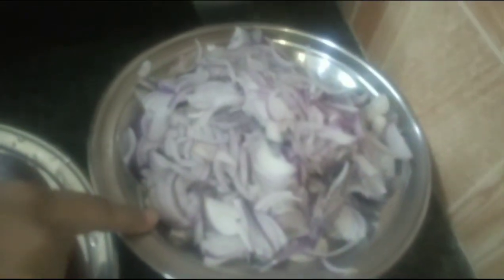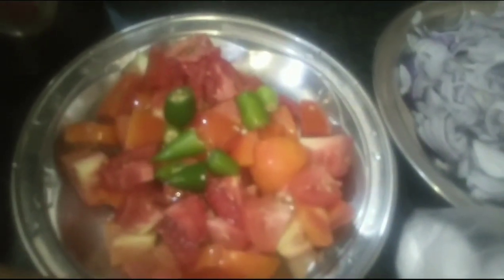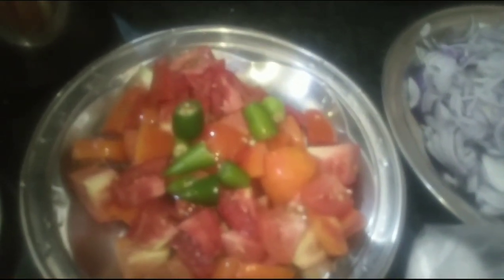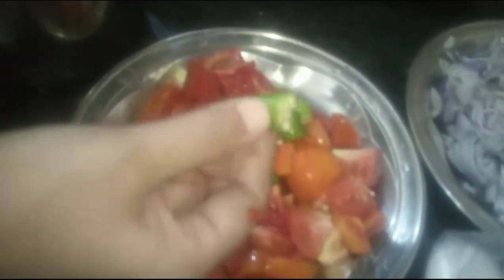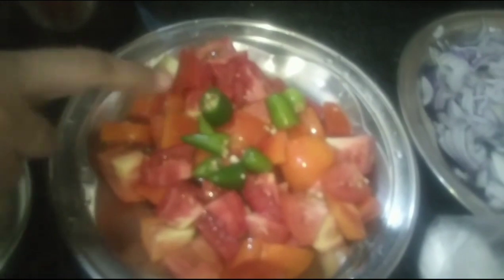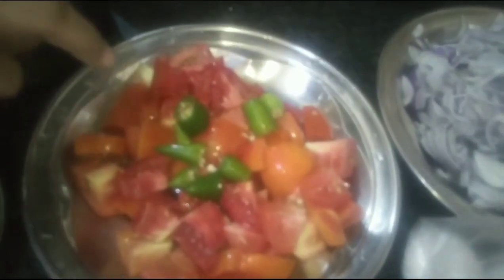I took some eggs — I started with 6 eggs, then 5 eggs, then 4 eggs, then 2 eggs. I started the recipe.